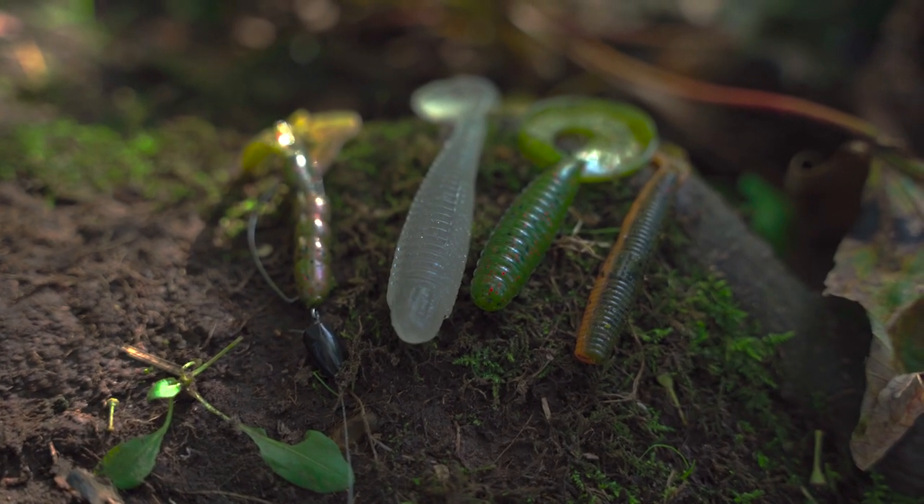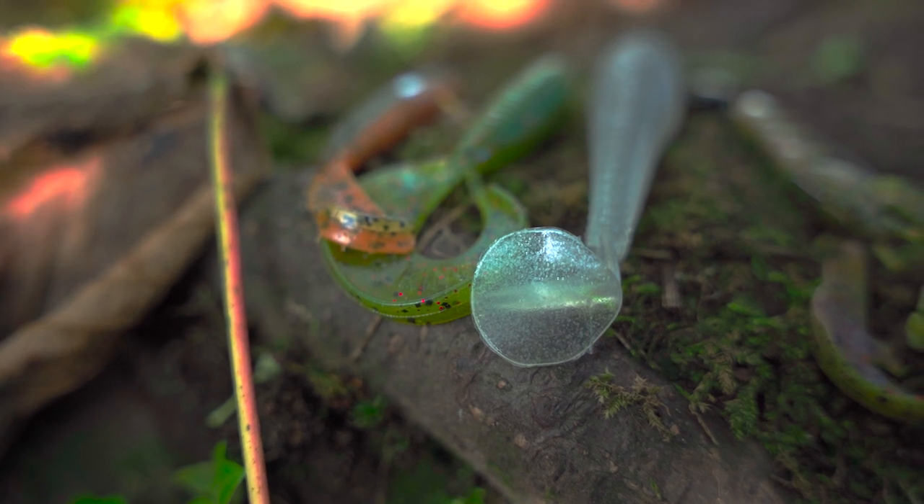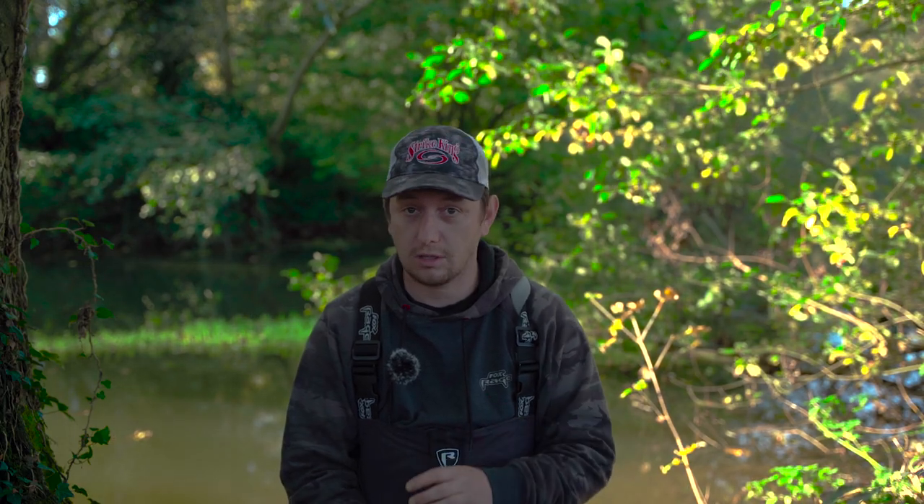So that's where soft baits come into play for me, and the four in particular that I'm going to talk about have all got something in common. They're all from Strike King but they've all got the Rage Tail on them. I'll explain what the Rage Tail does in a minute, but first let's show you the lures.